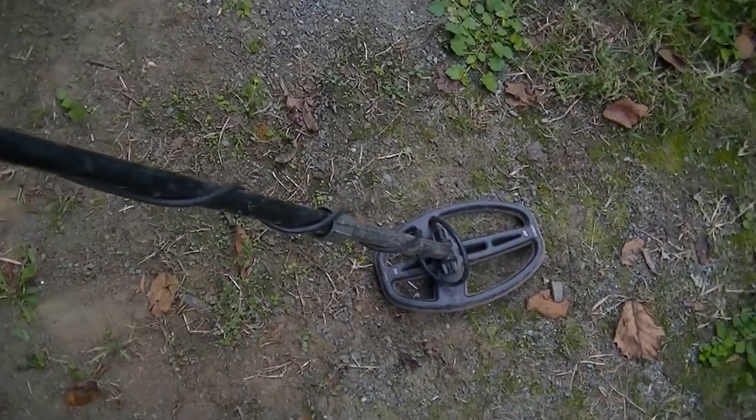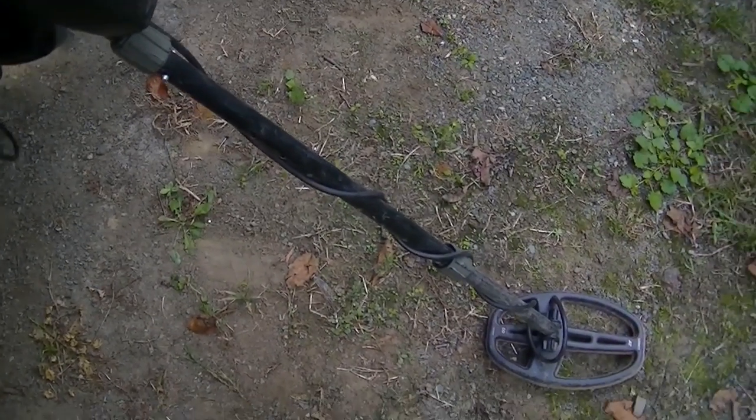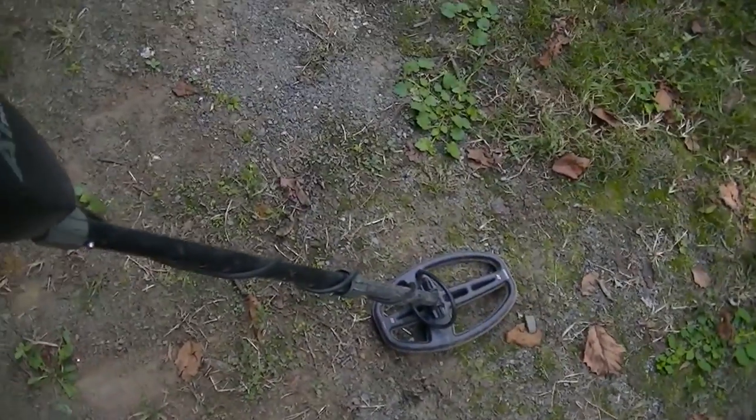It does great in iron-infested sites and around ford crossings and near grist mills — there's lots of nails in the water. So it's great to get in between all the iron and pick out the good stuff. It's great on land too, I love that coil.